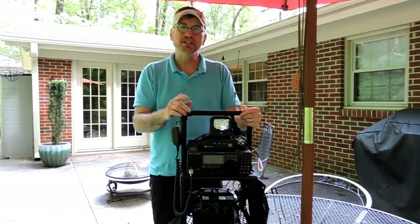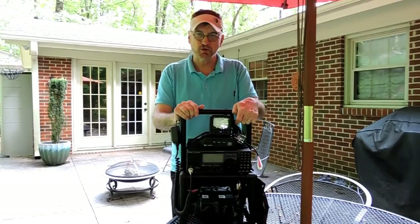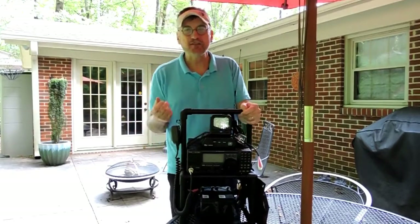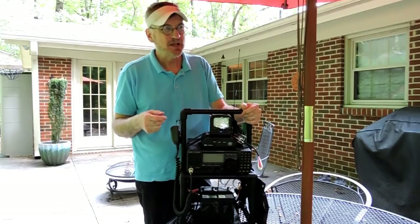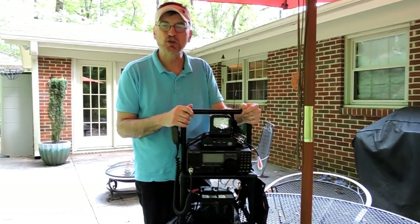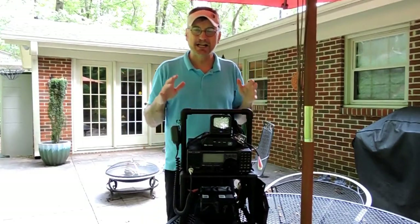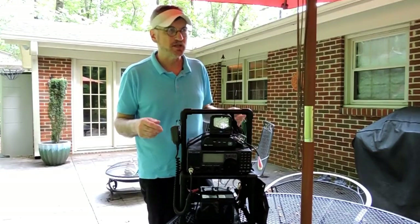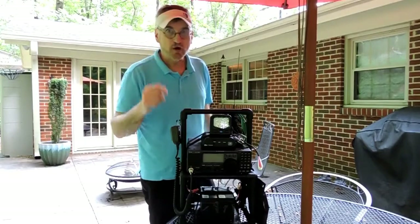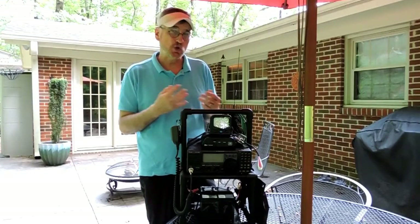Hi everyone, AI4QT here. This is my portable carrying rack for my ICOM 718. The 718 is not intended to be a portable rig necessarily because it is heavier than your typical QRP type radio, but sometimes I'm going to be at a portable location for more than a couple of hours, and there are times you just need some extra punch — more power than your typical QRP power of 5 watts.